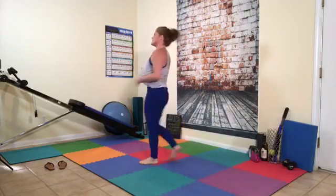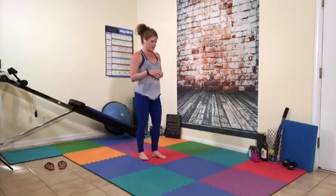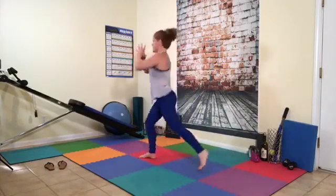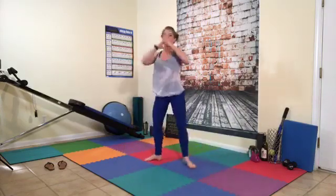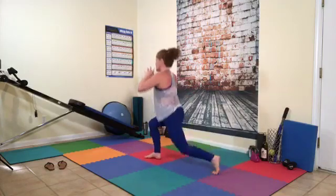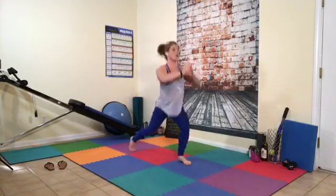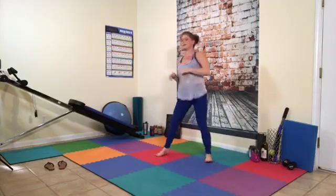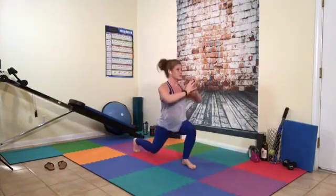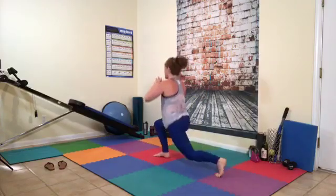Back up — side to side, ready? The more intensity you get, the more calories you burn. I'm going to do the hard version — just go side to side if you want. Counting 1 through 30 — keep it strong, come on, we got 10 more.